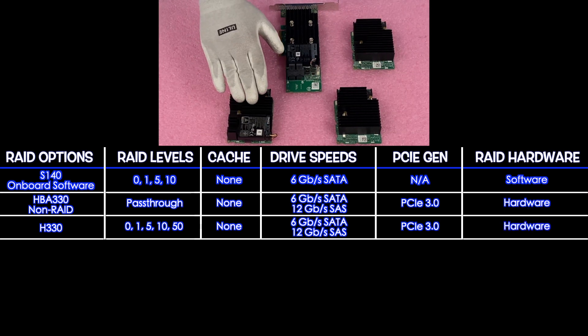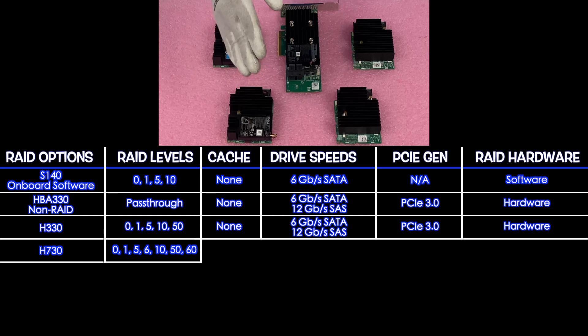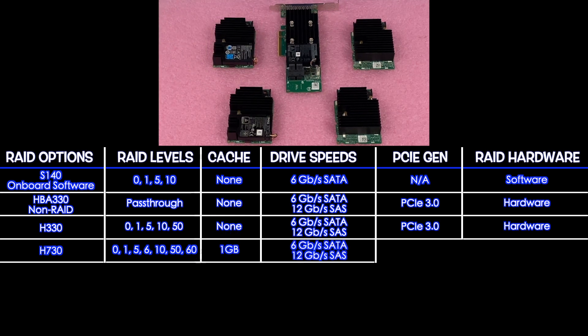Next up is one of my personal favorites — the H730. It supports RAID levels 0, 1, 5, 6, 10, 50, and 60. The 6 and 60 being the big difference from the H330. It's going to have cache — it's our first hardware RAID that does have cache — and it's 1 gigabyte. It's 6 gigabit for SATA and 12 for SAS, and it is a PCIe 3.0 hardware RAID.